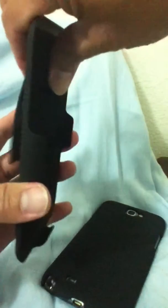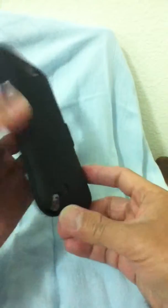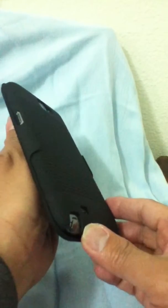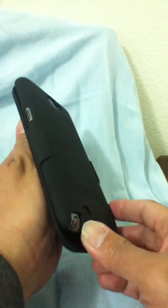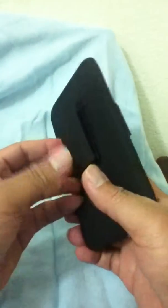It goes in like this — from the top, then slide the bottom in from the top and it snaps in. You need to exert a little bit of effort to pop it out. I'm gonna shake it down — it won't fall out, so your phone is well protected.